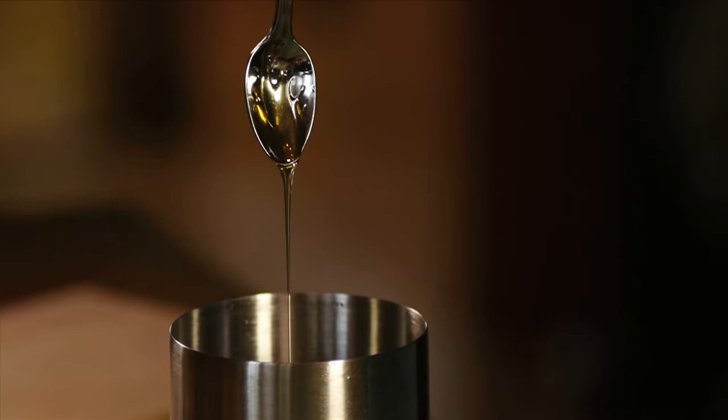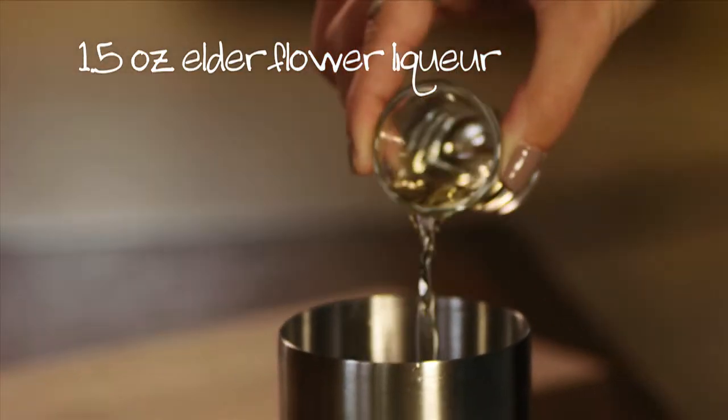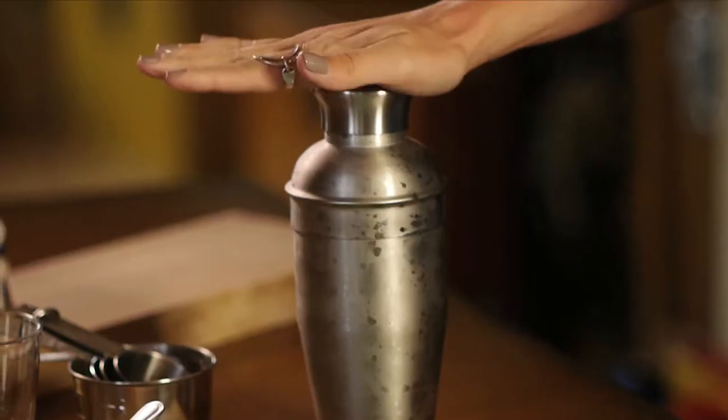The final ingredient that's going to make it all work is an ounce and a half of elderflower liqueur. I'm going to cap it off and give it a good shake.